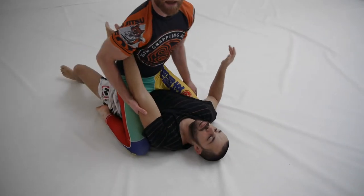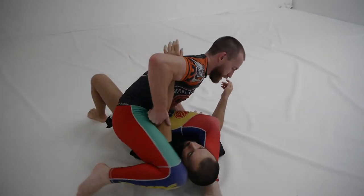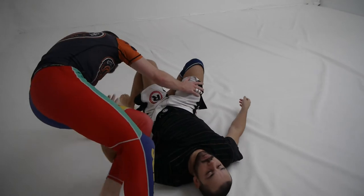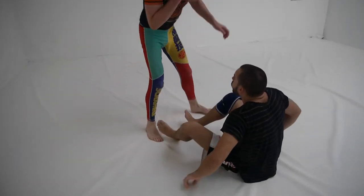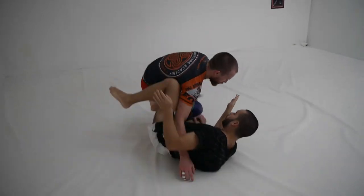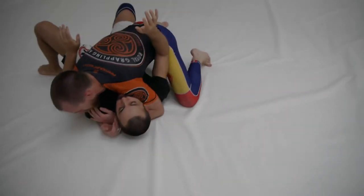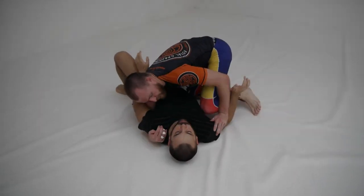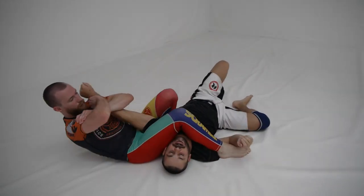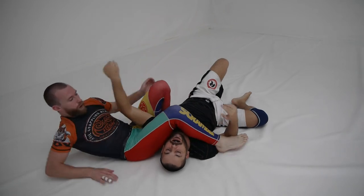Go straight into mount. From there, I am going to step over and go into a tight arm bar. So — first, moving in nice and quick, draw the line, step over into a tight arm bar. That's the step-over arm bar.